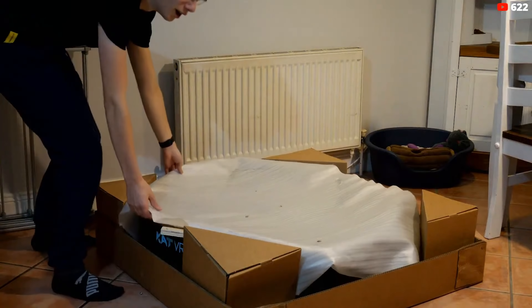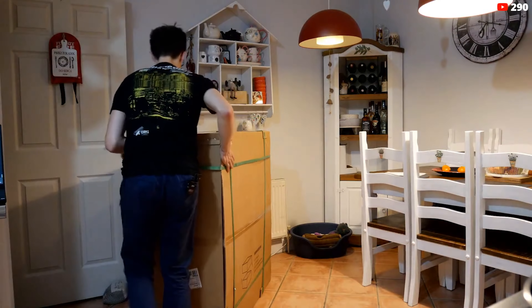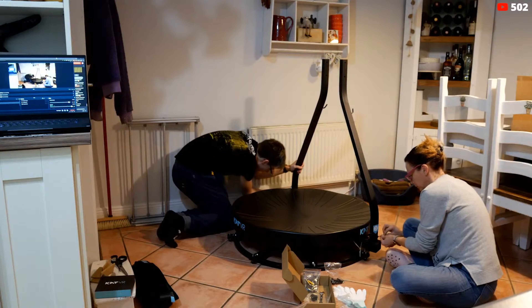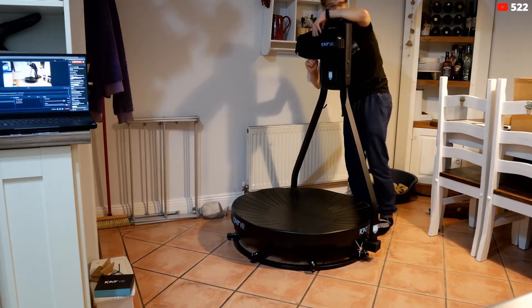Unboxing the CatWalk C was pretty simple. It came in a bunch of different boxes and the instructions were clear. There was a little bit of construction required. The thing is pretty heavy, there is no denying that, and we built it up on livestream so you could see the issues we went through live. But it was all very easy — nothing could go wrong as long as you read the instructions.